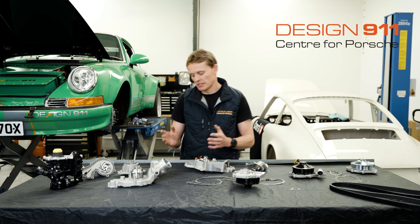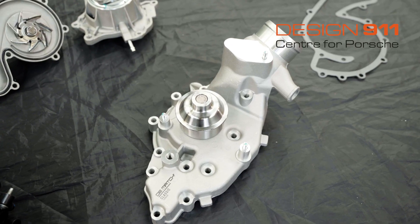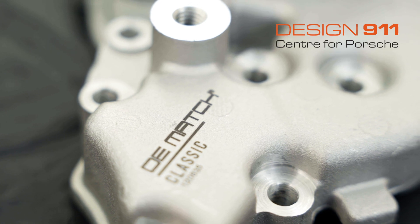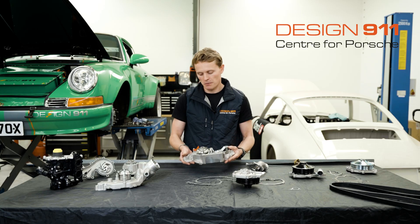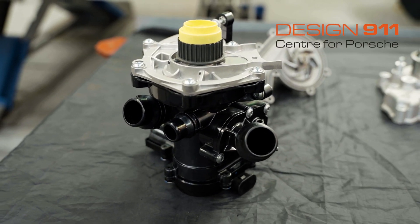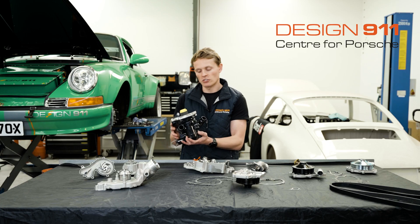Here we have some examples of other water pumps. This one here is for a Porsche 944 — this is an aftermarket water pump. This one is for a Porsche 924 — also an aftermarket water pump. An original or genuine water pump would be very similar in construction to these.